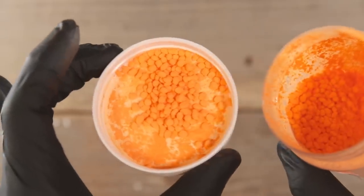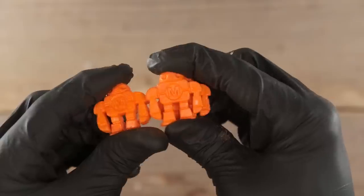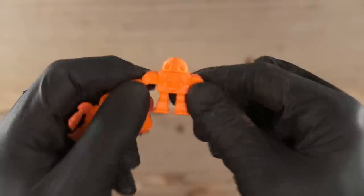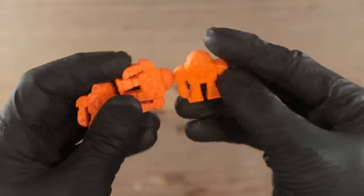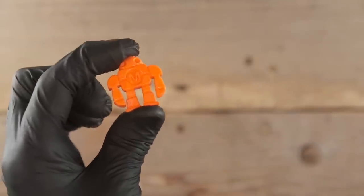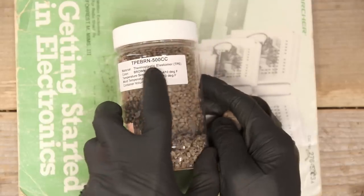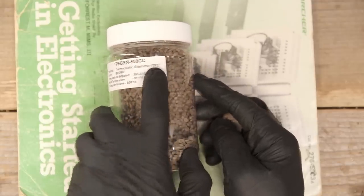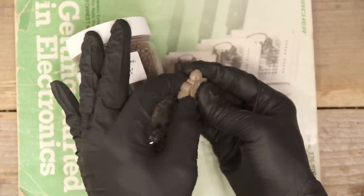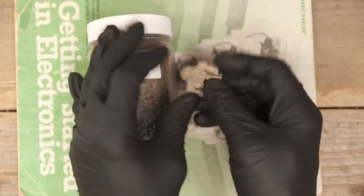We just took some clear pellets, and now we've got some bright orange pellets. And from that we can make a little robot arm. Pretty tough. This is thermoplastic elastomer — TPE — in case anybody's wondering. Thermoplastic elastomer, aka TPE. That stuff is real tough and has a good spring to it.